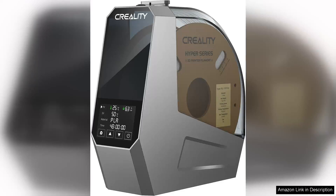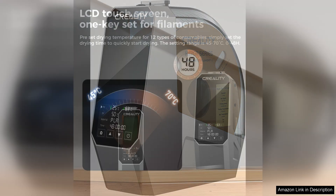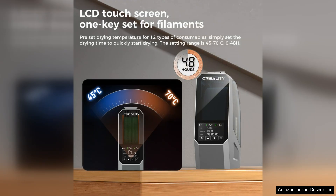The Creality Official SpacePie Filament Dryer is a game changer for 3D printing enthusiasts seeking to enhance print quality and prolong filament lifespan. This dryer box is specially designed to eliminate moisture from various filaments, including PLA, ABS, and PETG, ensuring that your prints come out flawless every time.